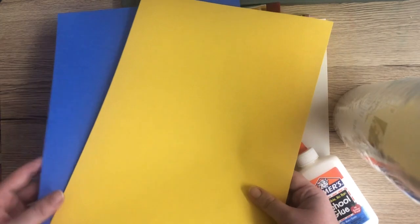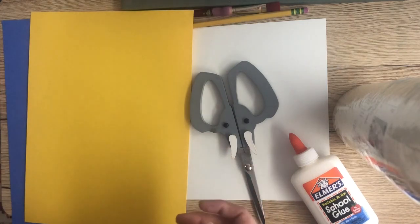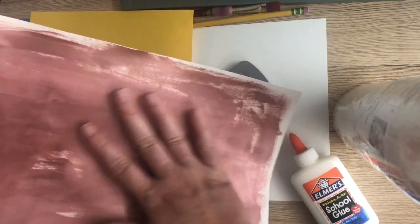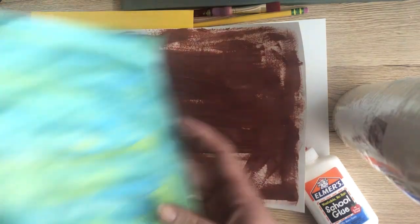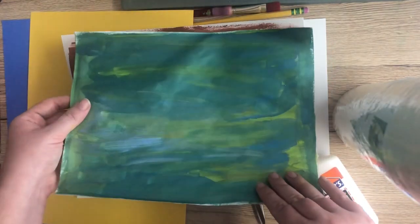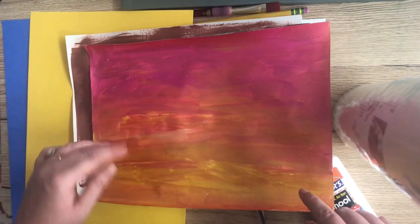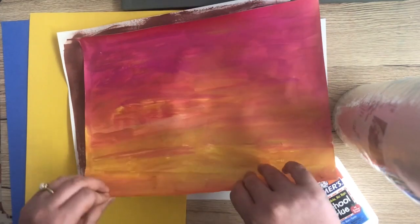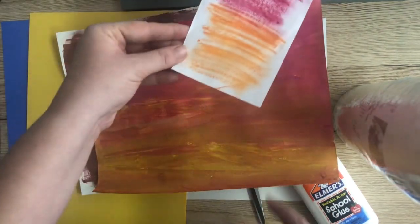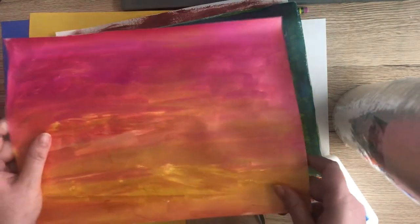We're going to need some specific colors. I only have yellow and blue construction paper at my house, but you can always take a piece of white paper and color it in with crayons or colored pencils — try to color in almost the whole sheet of paper. You're going to want brown for your ship, blue or a mixture of blue and green for your water or ocean, and colors for your sunset like pink, red, orange, or yellow. I did them all on the same sheet of paper. If you have just plain white paper, you can color it in using crayons or paint and then let it dry.